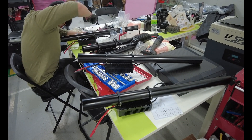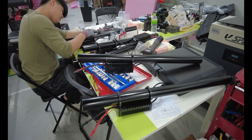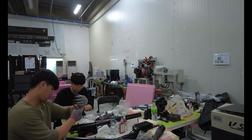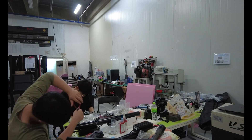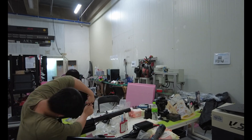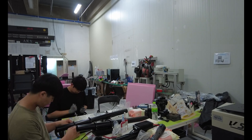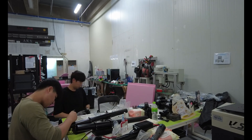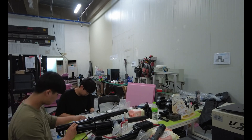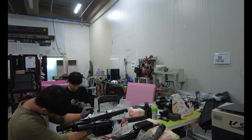Wires may look simple but this is one of the hardest parts. Power lines go one way, signal lines go another — they must not cross or touch. I use cable covers, zip ties, and clips to hold everything. No shaking, no friction. I also label every wire. Later when I need to fix something, it will save me hours.